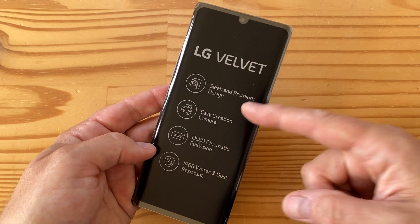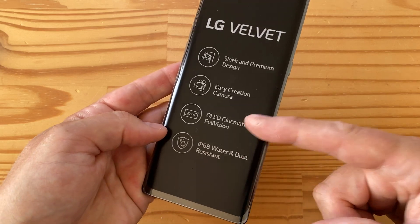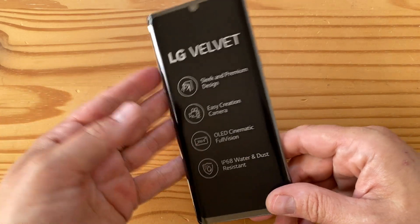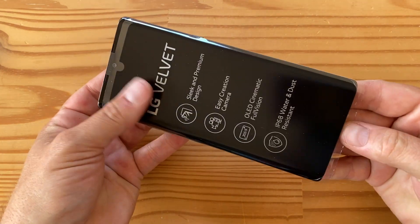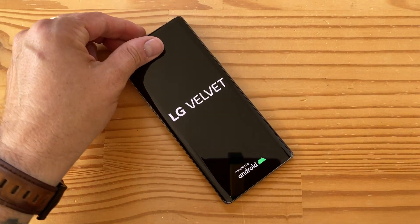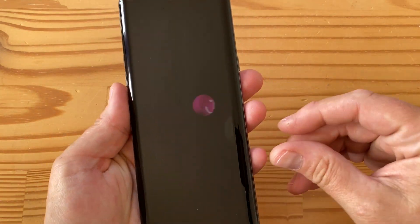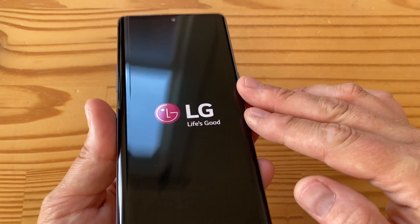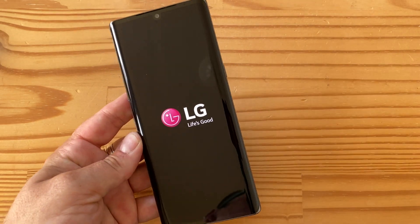The box highlights sleek and premium design, easy creation camera, OLED full vision display, and IP68 water and dust resistance — none of this is too surprising. There are some stickers on the back of the phone. Let me pull it out — it just turned on while I was pulling it out. There it is: the LG Velvet. You can see it has a curved edge display.